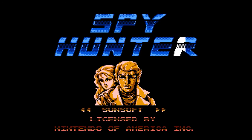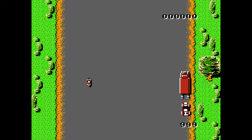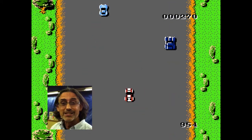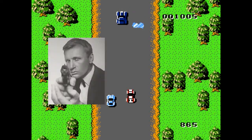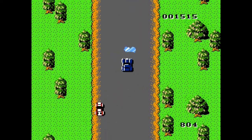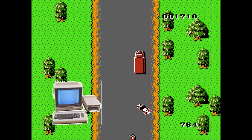Spy Hunter is a 1983 arcade game — a top-down shooter action driving game — originally created by George Gomez and Tom Leon. It was inspired by James Bond and actually originally intended to be a James Bond game, but due to licensing problems that fell through. Due to its success, the game was ported to many consoles and computers.